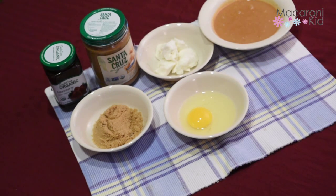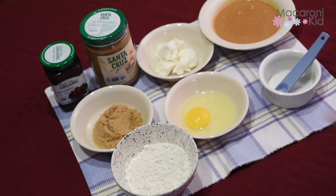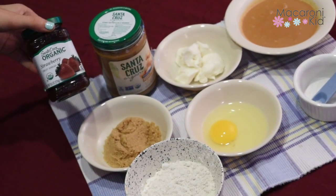3 quarter cup of flour, 1 half teaspoon of salt, and 1 jar Santa Cruz organic fruit spread. And we use strawberry.